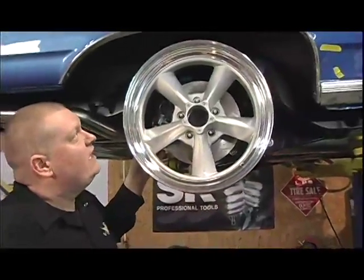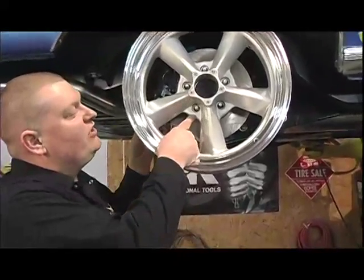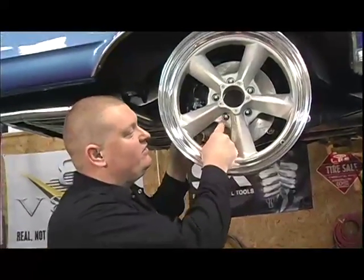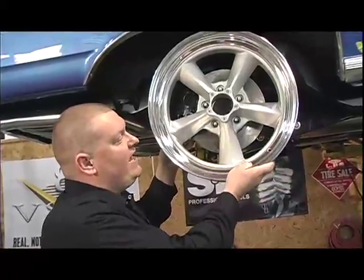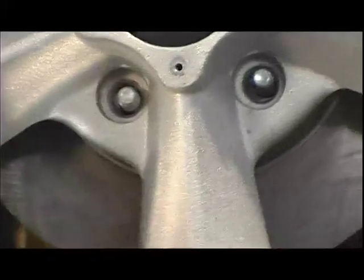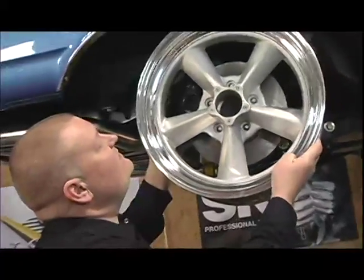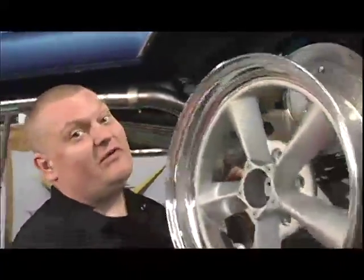The other thing to pay attention to is that these wheels require shouldered mag-style lug nuts. If you don't get the right style lug nuts, the wheel can flop around on the wheel studs, and if it does it'll break the studs — and you'll go home very unhappy. So our next step is to get the tires mounted and see what this car looks like on the ground.